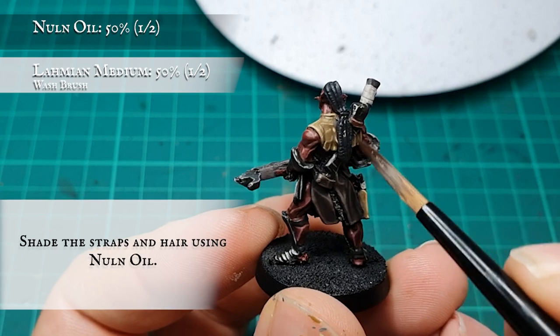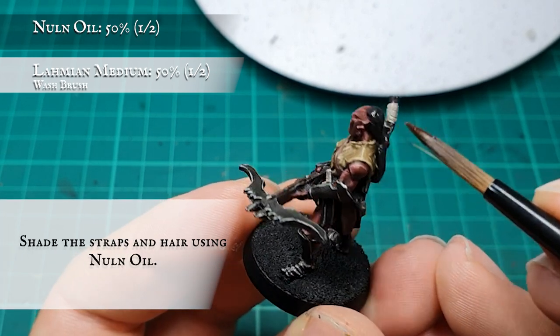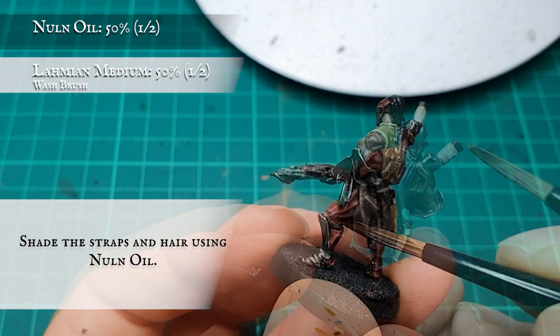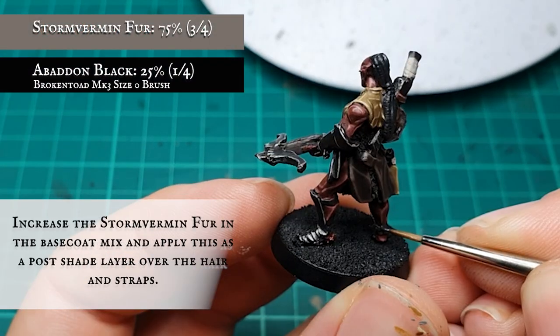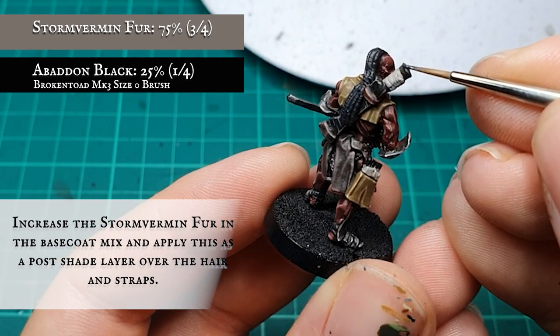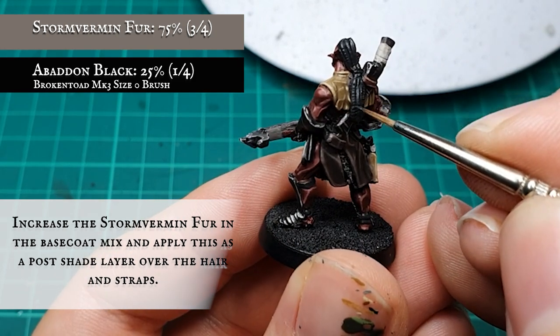The remaining straps and the hair were then given a shade using diluted Nuln Oil. The concentration of Stormvermin Fur was brought up to a 3-1 ratio with the Abaddon Black for the first post-shade layering stage, framing all the remaining straps and segmenting all the details down Vrasku's locks and hairline.